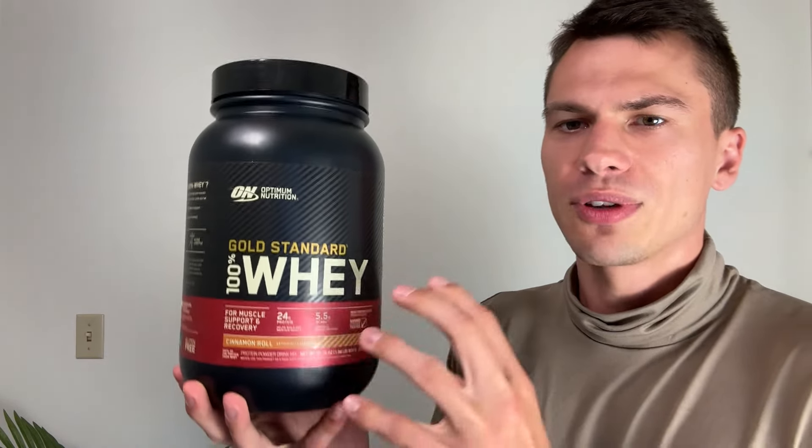It does taste like a cinnamon roll, believe it or not. It actually tastes very nice. It is not too sweet, in my opinion. I don't like protein powders that are too sweet, and this one definitely is not.